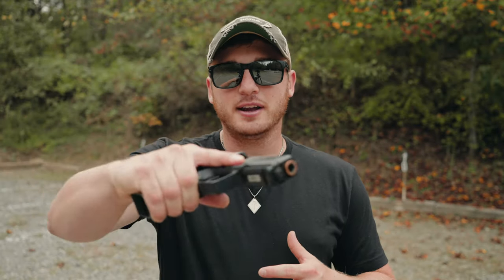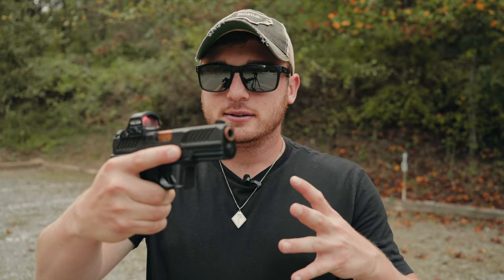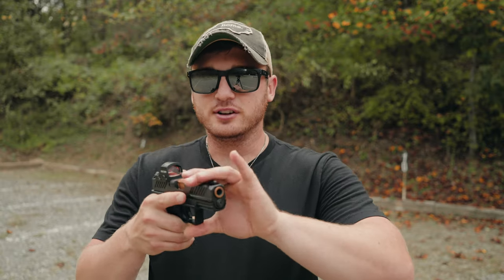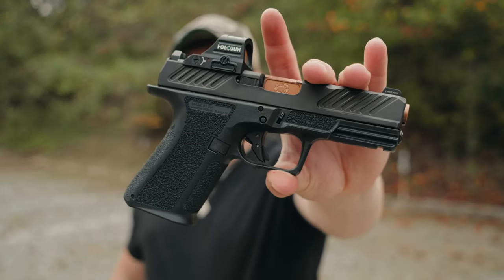Welcome to the video. This gun right here is the most exciting thing we've covered on this channel so far. This is like an evolution of something I already consider perfect becoming even better. With that being said, let me introduce you to the Shadow Systems MR920.